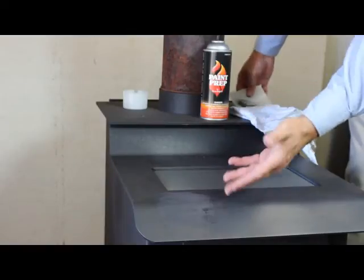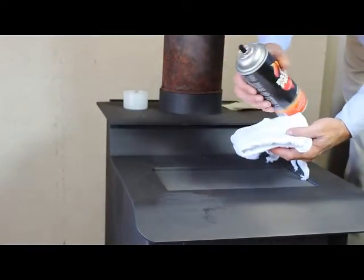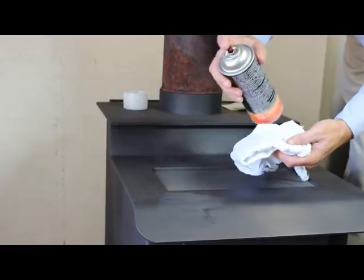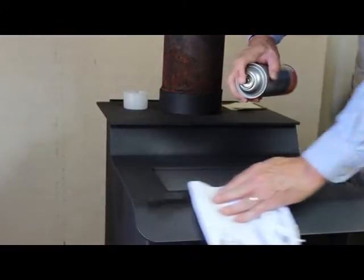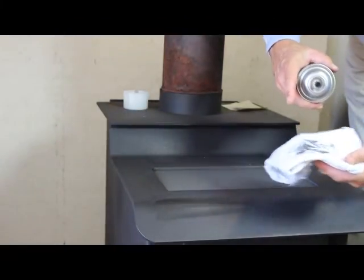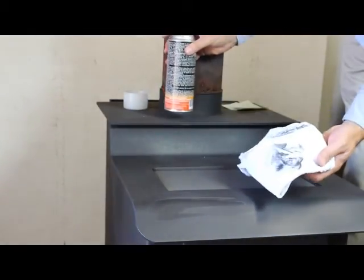There's also debris still on the surface of the stove, so what I'm going to do is take my white cloth and a little bit of paint prep — spray that on the cloth. I can spray it directly on the stove itself if I'd like. You can see I'm picking up quite a bit of debris, and I want to do that for the entire stove when I get ready to paint.